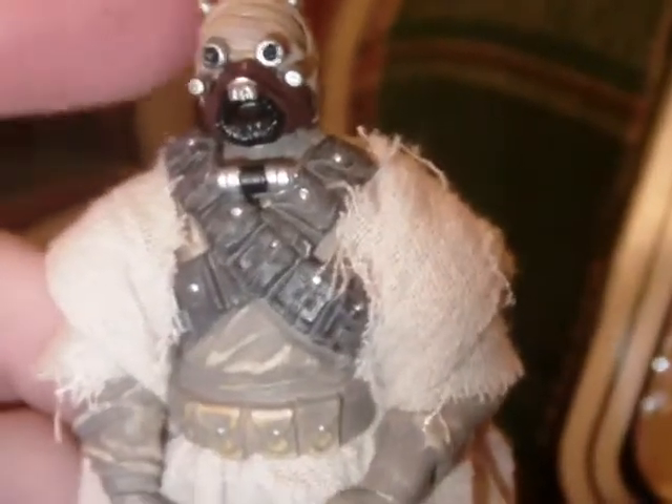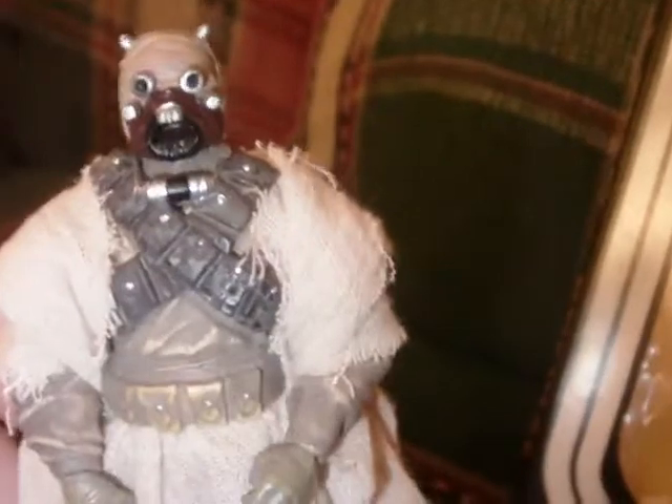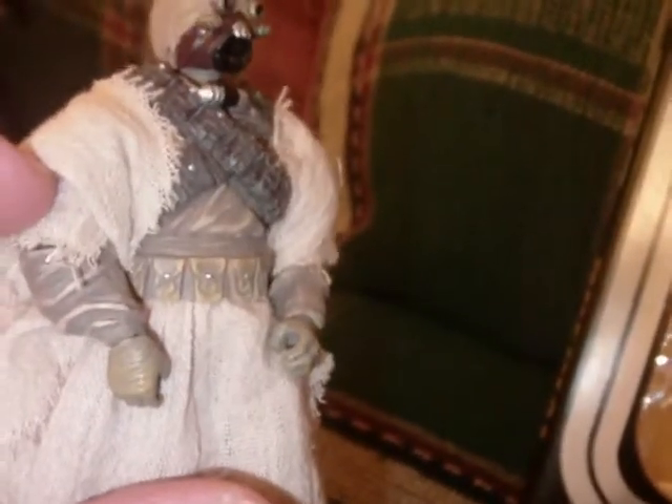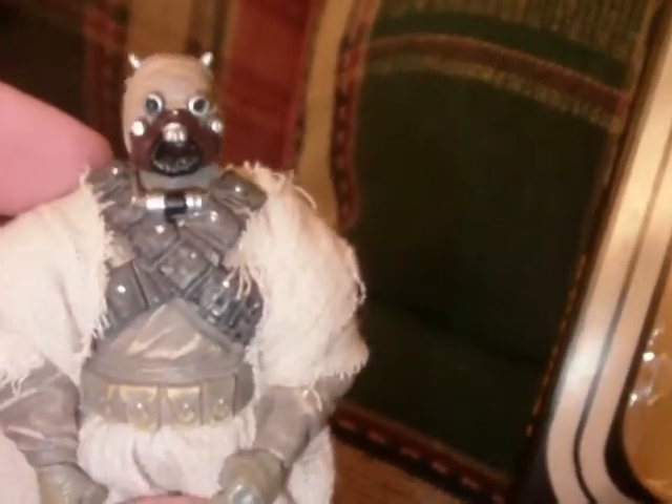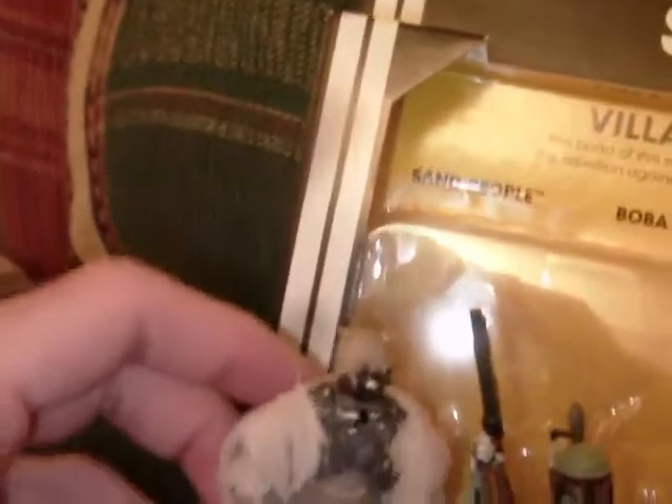There's only one problem, which I'll get into. The articulation: ball joint on the neck, ball joint on the shoulders, swivel elbows — which is the one bad point — swivel wrists, swivel waist, swivel hips, ball joint on the knees, and ball joint on the ankles. The only way to make this figure better would be if you had ball-hinged elbows. I'm never a fan of swivel elbows. This is an older figure that's been reissued a couple times, but it's a great figure, so definitely worth having this pack for another one.